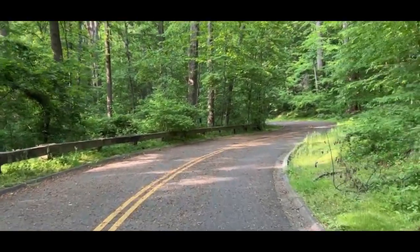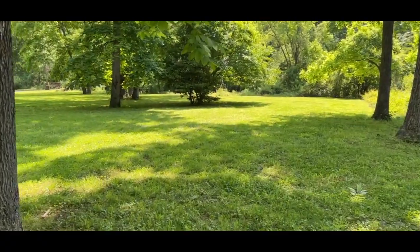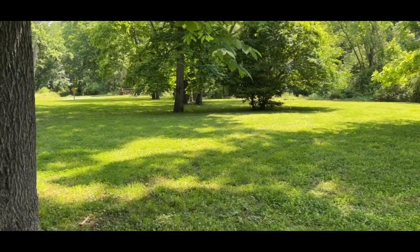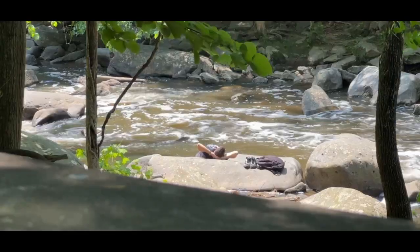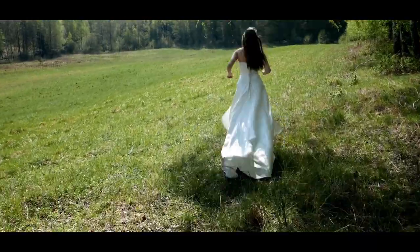Riding my scooter in the forest, surrounded by trees and nature, makes me incredibly happy. One day, while cruising at 30 kilometers per hour, I imagined myself as a fairy about to take flight.